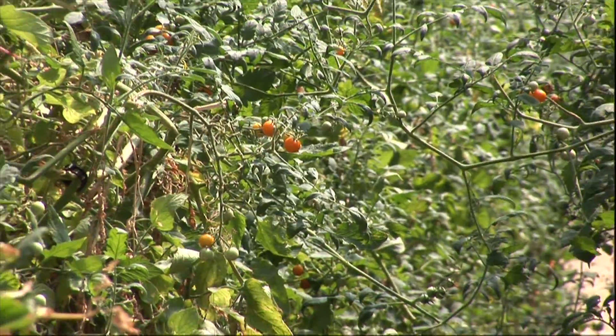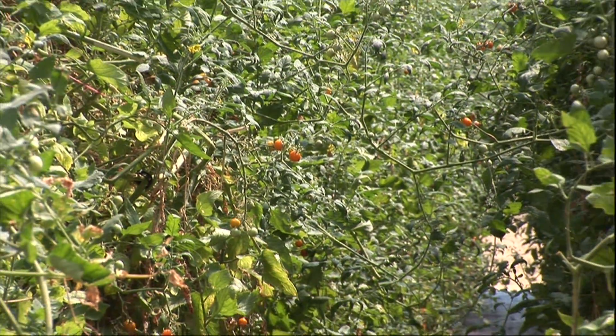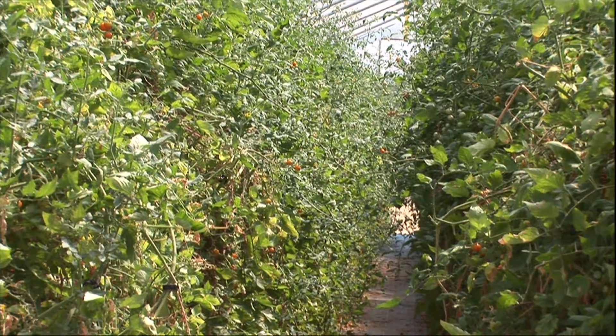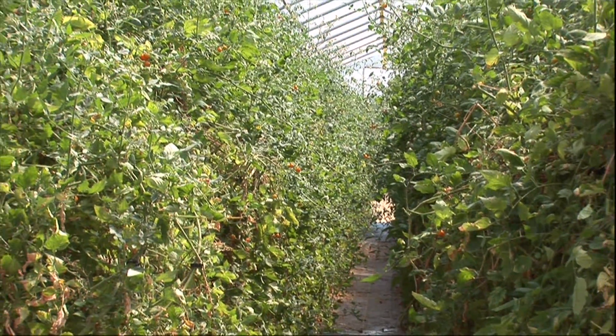Many of our growers have adopted this technology not only to increase yield but also to manage disease and therefore reduce risk in their growing systems. In particular, high tunnel growers really find grafting to be very useful. In high tunnels we have limited crop rotations and many high tunnel growers have issues with soil-borne diseases. You can also utilize these resistant rootstocks to manage diseases preventatively in high tunnels, reducing the chances of having infested soils later on.